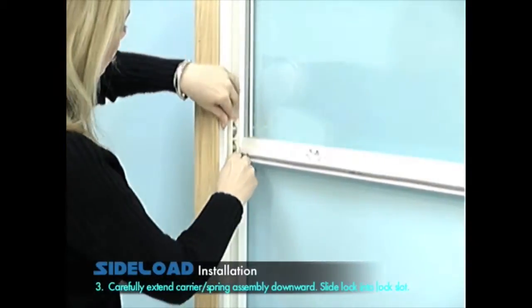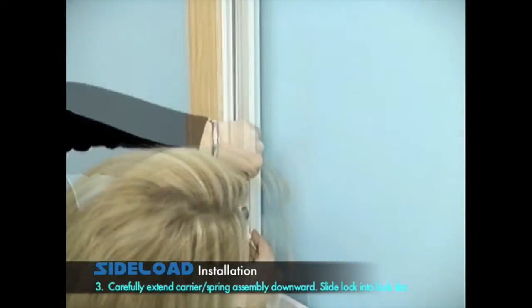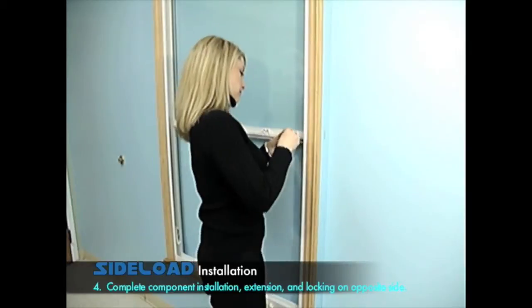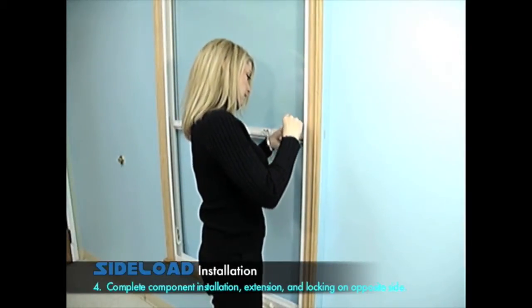Carefully extend carrier and spring assembly downward. Slide lock into lock slot. Complete component installation, extension and locking on the opposite side.